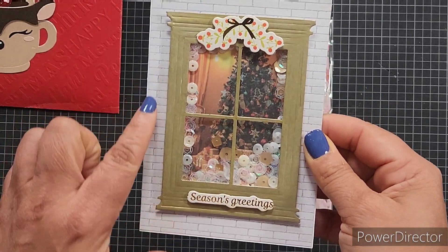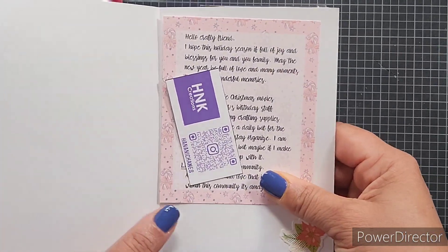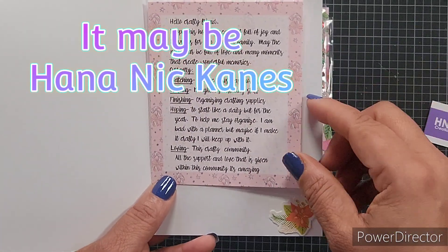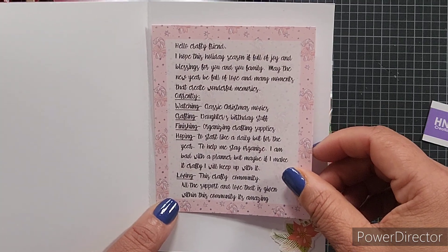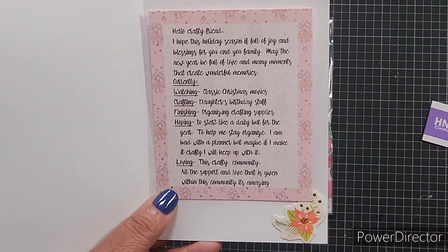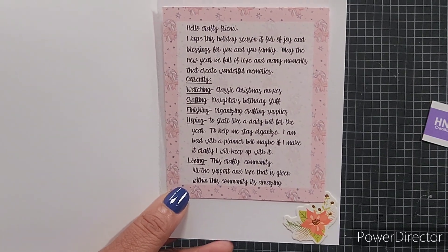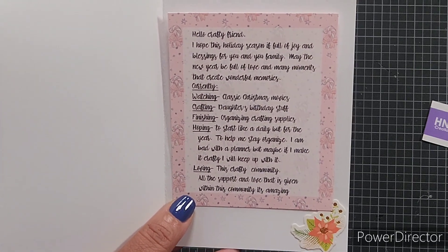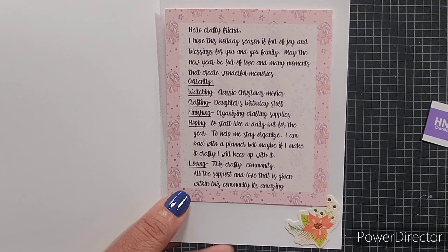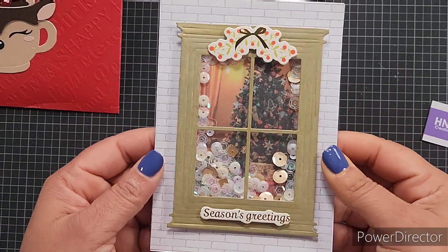This is the brick wall of the house — beautiful. This is a card, not the tag. HNK Creations — I think it's Hanana Canes. It says, 'Hello crafty friend, I hope this holiday season is full of joy and blessings for you and your family. May the New Year be full of love and many moments that create wonderful memories.' She's currently watching classic Christmas movies, crafting her daughter's birthday stuff, and finishing organizing her crafting supplies. She's hoping to start a daily planner for the year to help stay organized — she says she's bad with a planner, but maybe if she makes it crafty she'll keep up with it. She is loving this crafty community and all the support and love given within it. This is gorgeous — what a Christmas card!